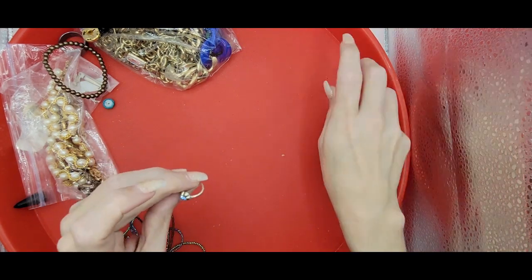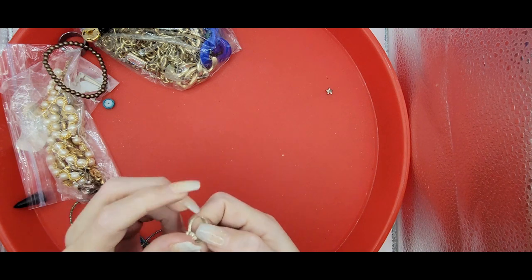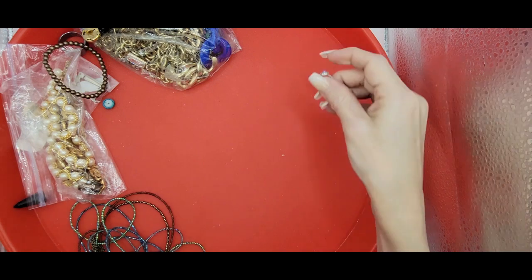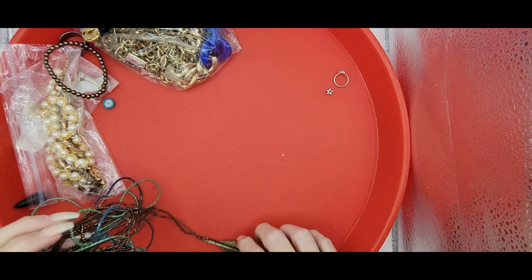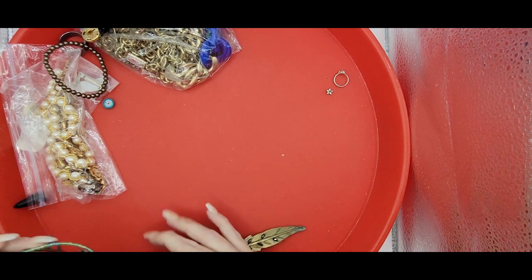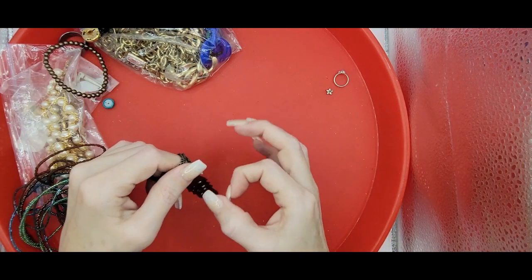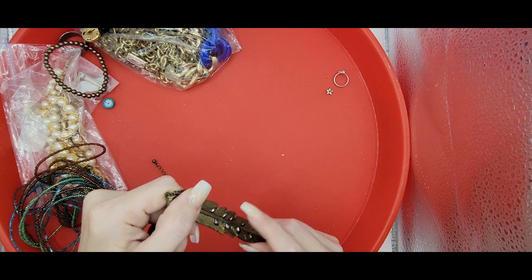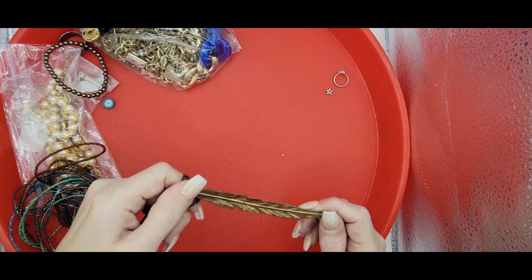We've got an earring, and we've got another ring with a rhinestone in it - it is adjustable, not marked, kind of feels a little cheapo, but I will test that. We've got a feather necklace on a brass tone chain - feels very tinny, has some verdigris on it. I'll try to clean that up, and these look like marcasite - little stones glued onto there.